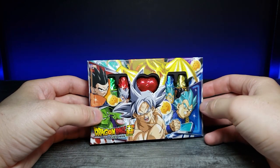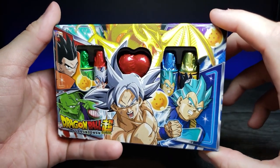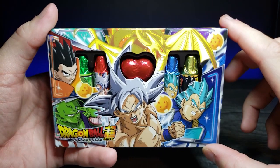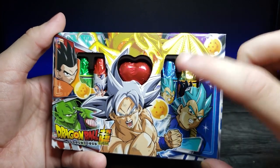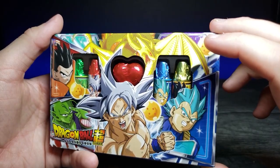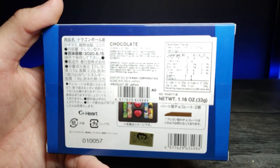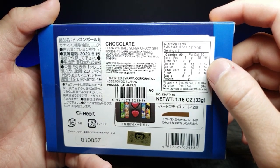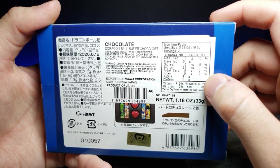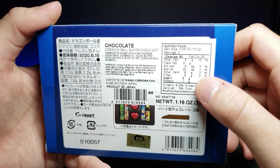Today we're looking at these Dragon Ball Super chocolates from Tokyo Central. The popping colors on the package caught my eye - though they kind of look like Crayola crayons to me. We have Ultra Instinct Goku on the front and Super Saiyan Blue Vegeta. Turning it around, it has about 8 grams of carbs per serving with two servings per container, 25 milligrams of sodium, and 8 grams of sugar. There's also an official toy animation seal of approval.